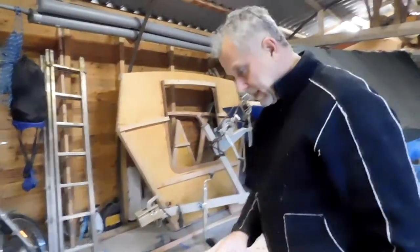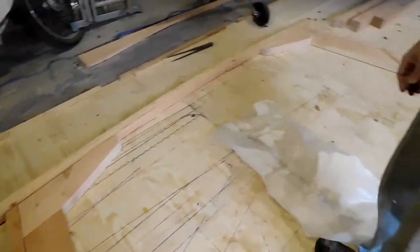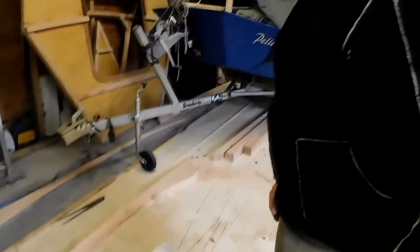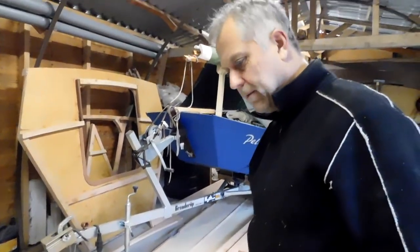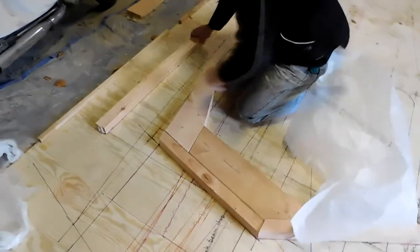We'll cut the pieces for these braces, whatever you want to hold on. Now we're going to assemble it all. We'll see how it goes. I hope we might want to go to town so we can get this assembled. It'll be very good.